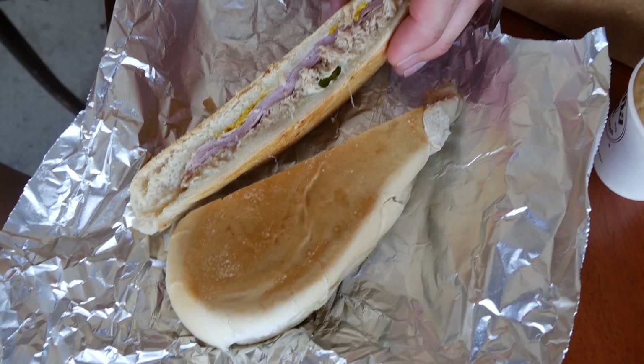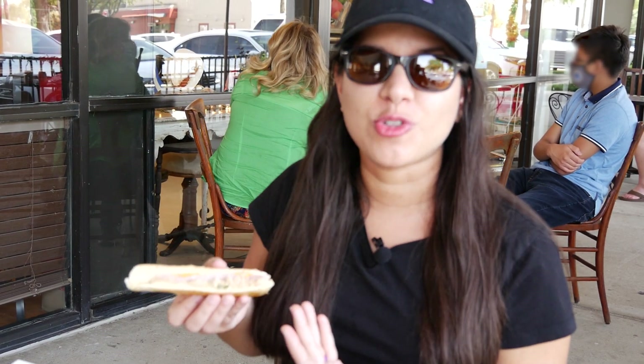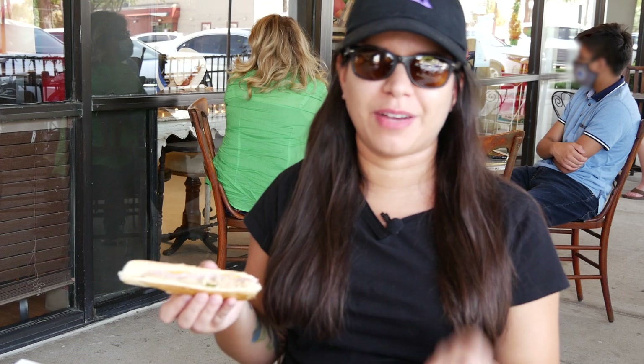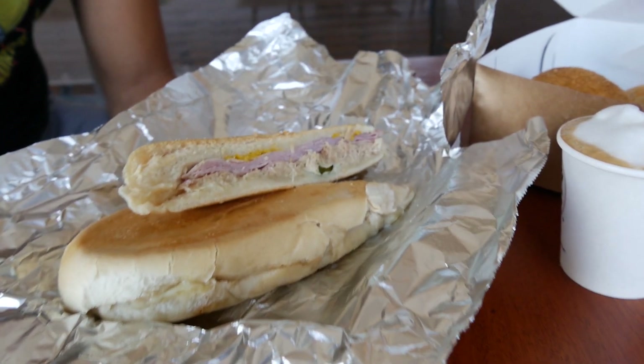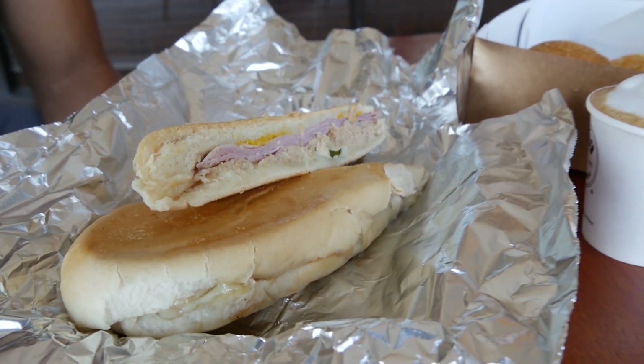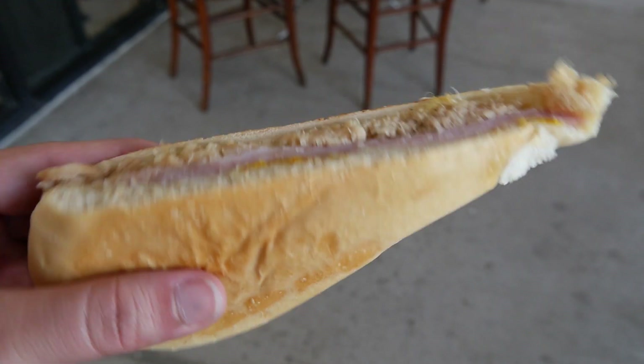Another thing I have to say — being from Miami, I've had all my Cuban sandwiches. One thing I've always noticed is that the pork inside is normally super dry. You feel like you have to drink with it or have a little extra mustard or whatever. Over here, they make their own pulled pork and it's so juicy.